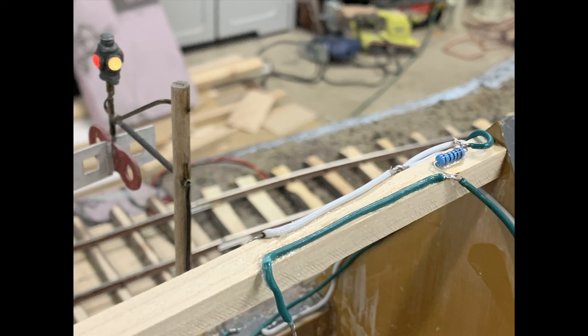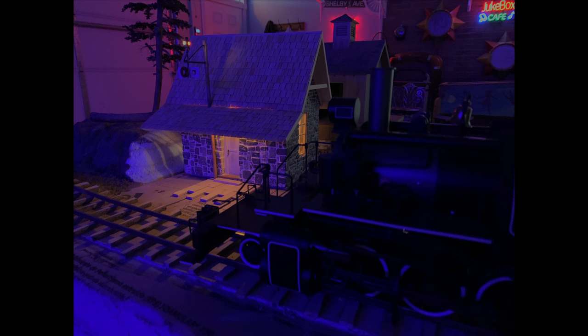I wanted to reduce the voltage going to that lamp so it's not quite so bright — these are all incandescent, which would be a different situation with LEDs. So what if I just put a resistor in series with that lamp? The resistor will drop the voltage by an amount relative to the resistance of the lamp — they split the voltage between the two. Rather than work out the math, I just tried a bunch of different resistors until it looked right. One of them caught fire, but I found one that gave me exactly what I was looking for, and the lamp came down in brightness without the resistor overheating.